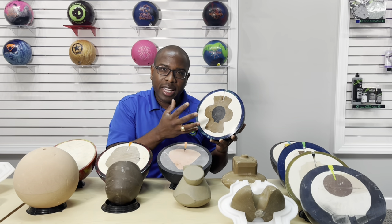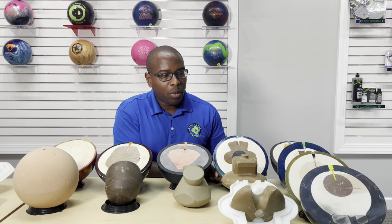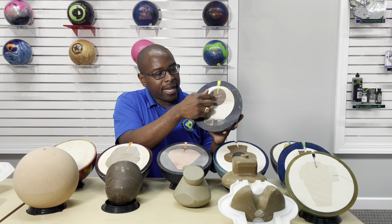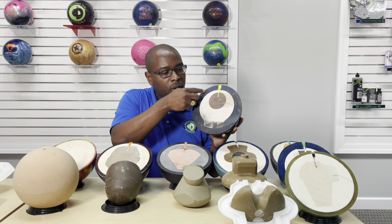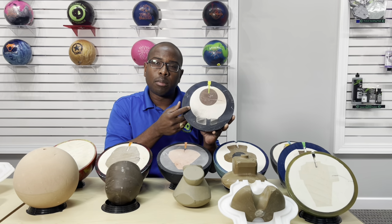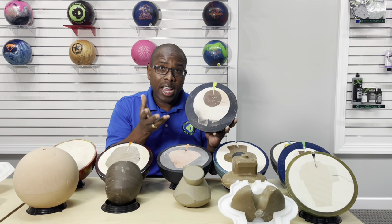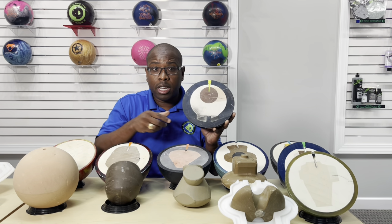I want to show you one other interesting thing. This core shape is actually a High Road. It's fairly round, but there's a mass here and a mass here. What's really cool about the High Road is there's no outer core around this shape. The thicker the cover stock is, the more durable it can be. When you see balls like the High Road that have a thicker shell, you don't hear a lot of issues with those bowling balls cracking — and that's pretty much true. You don't hear a lot of High Roads cracking relative to some other balls where the shell is a little bit thinner.